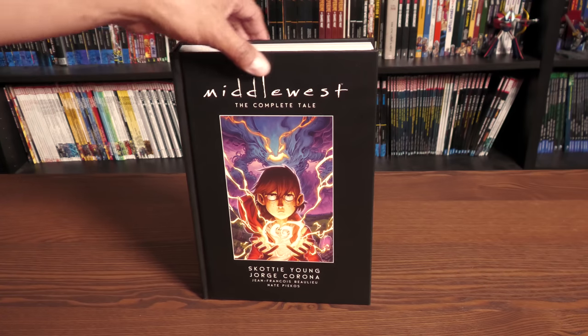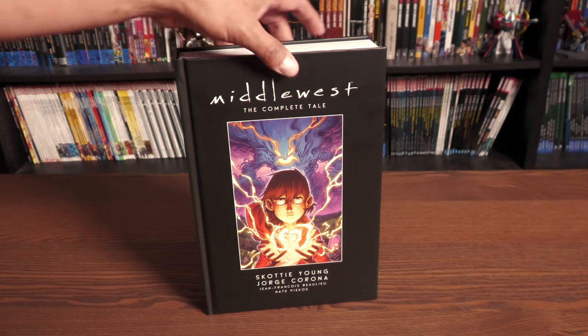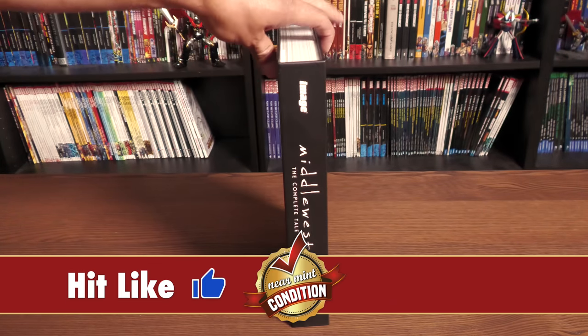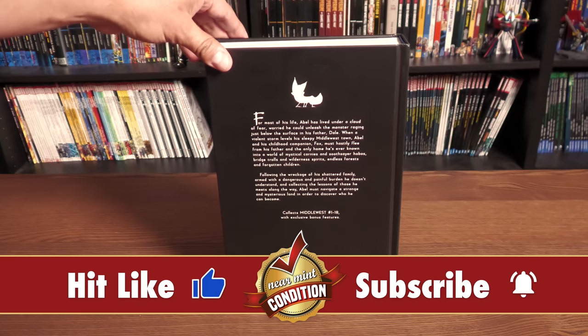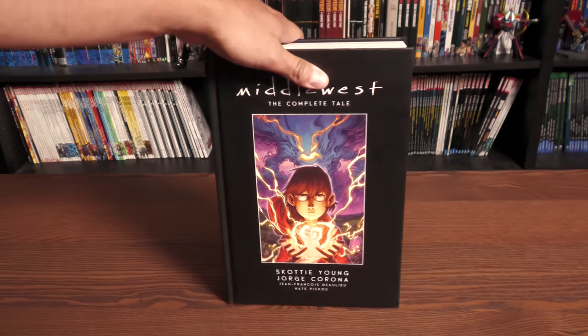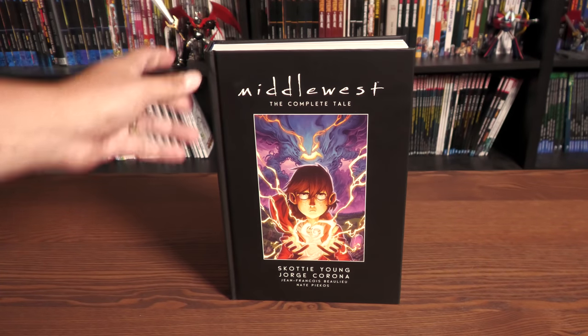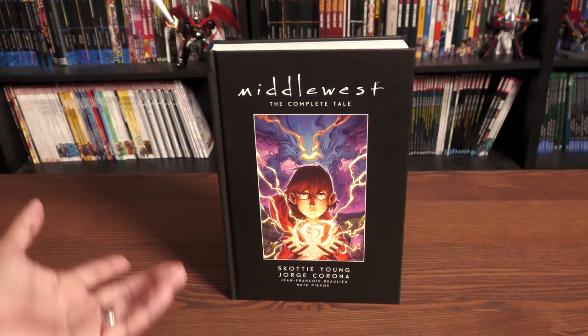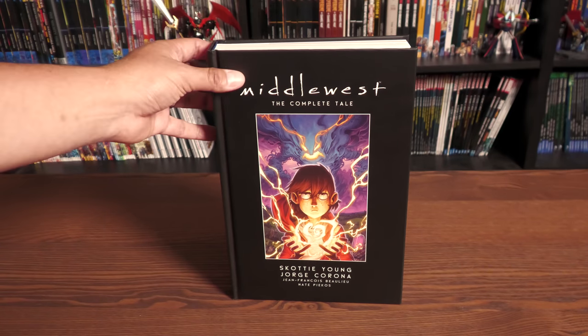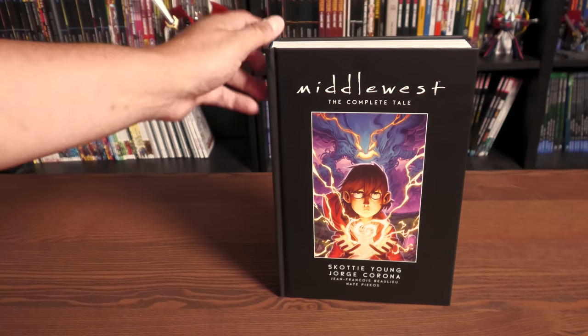I'm going to be doing an overview of the Middle West Hardcover Edition. It's a book that's been out for about a week now and I finally got it in the mail a couple of days ago. I wanted to do an overview as soon as I got it, but I decided I really enjoyed the story and I want to reread it. And that's exactly what happened — I read all 18 issues. All 18 issues are collected in this hardcover format.